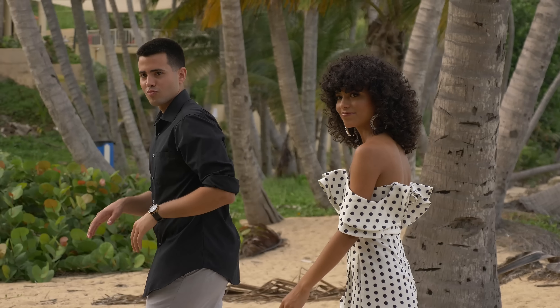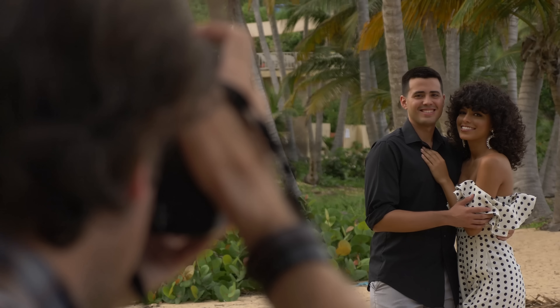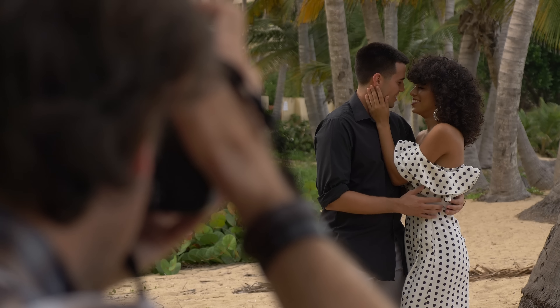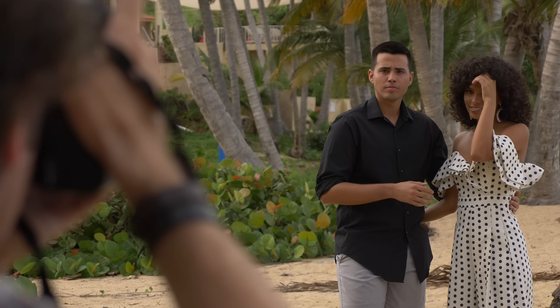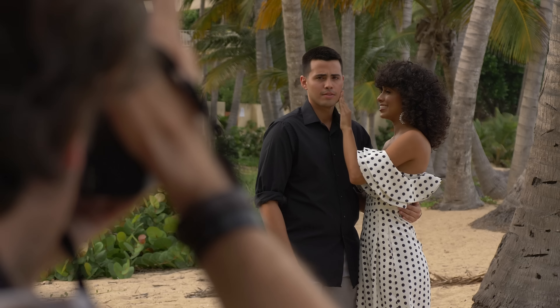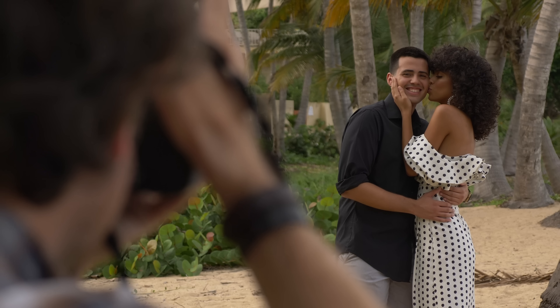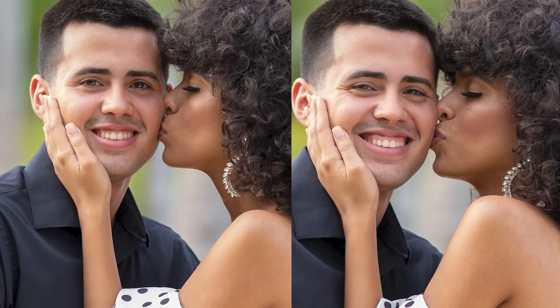I need a lot of interaction from you two — Alex, you're going to have to be super flirty. Why don't we do one where Alex, you're looking at the camera, and Nealey, you kiss him on the side of the cheek. Alex, with your right hand, grab her waist. I want you to see how big a difference that one little joke made — simply by making a funny comment to Alex, I completely changed the expression on his face.